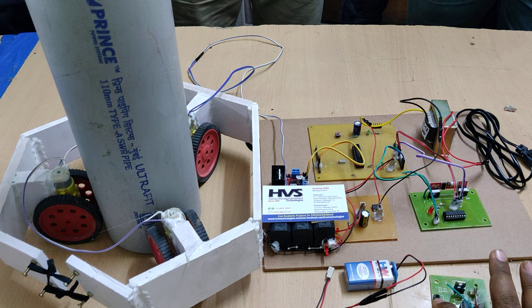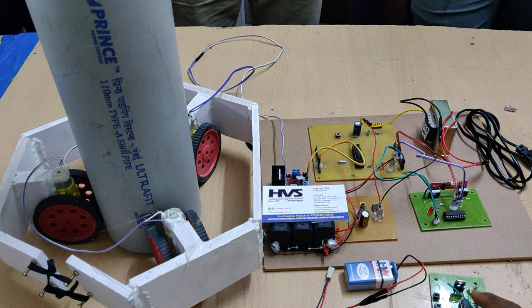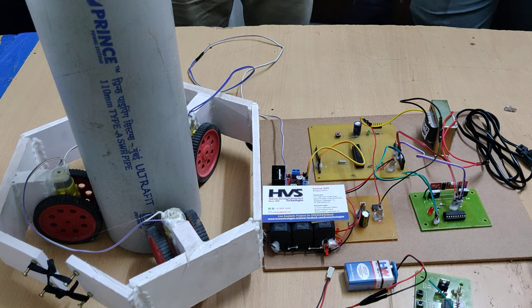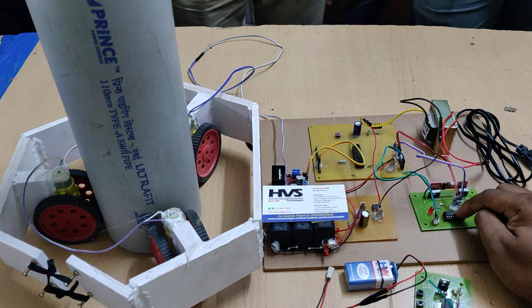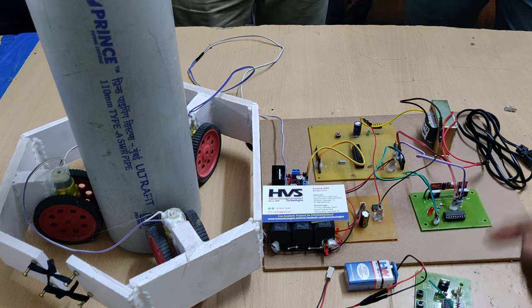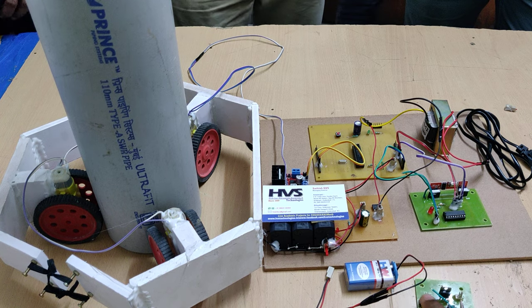When we press the switches, the data will be encoded with help of HT12E encoder, and the encoded data will be transmitted through this RF transmitter. The data will be received by this RF receiver module and it will be given for decoding.